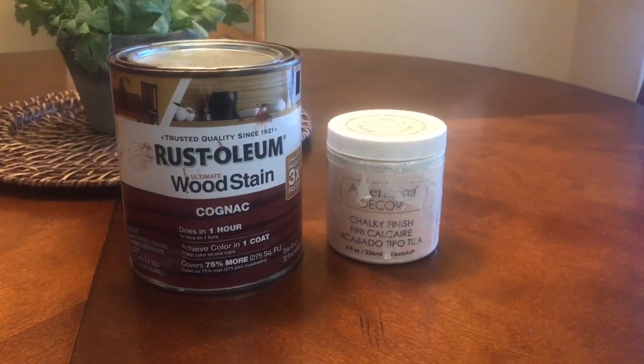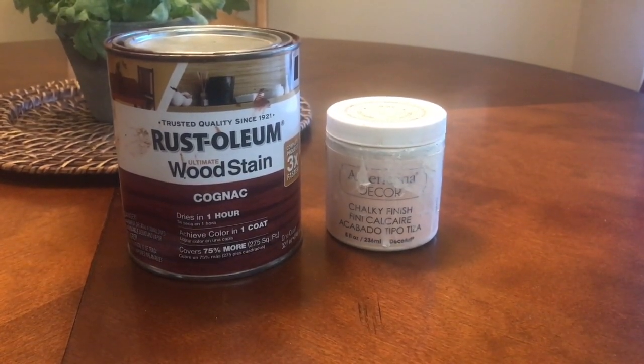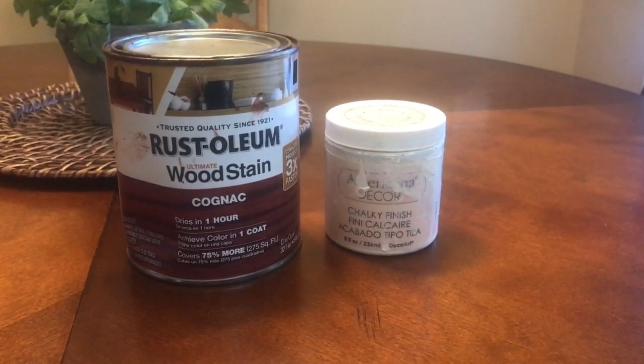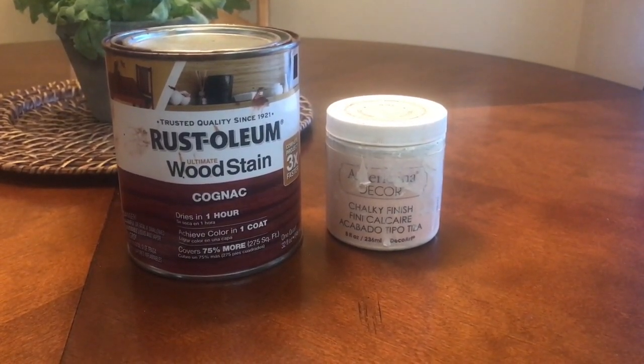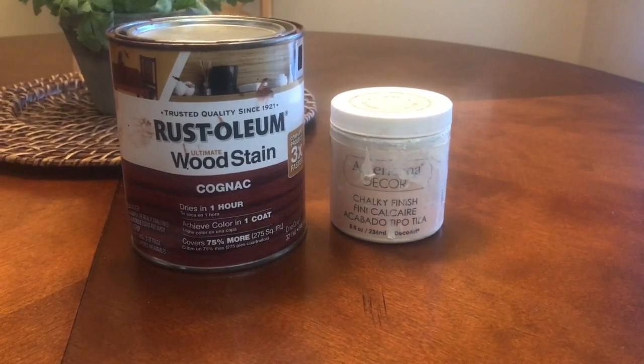The two colors that I used for my coffee bar: I went ahead with the Rust-Oleum wood stain in cognac, which I purchased over at Walmart, and then the Americana Decor chalk paint, which you can buy over at Home Depot. The color of that is lace.